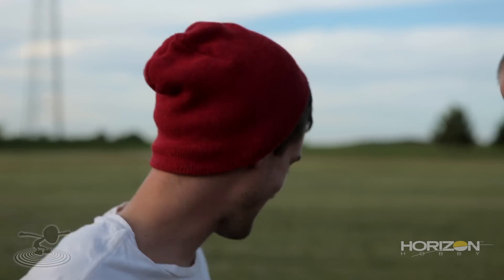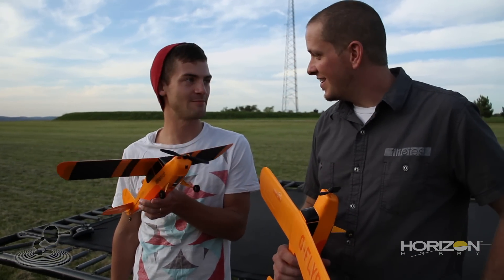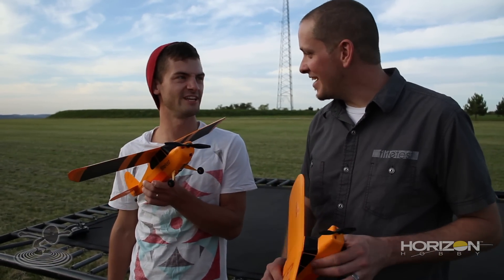We went to a hobby shop and we picked up this little guy — The Champ. We actually picked up two of them. It's like an encouraging name that you get from one of your little league coaches.